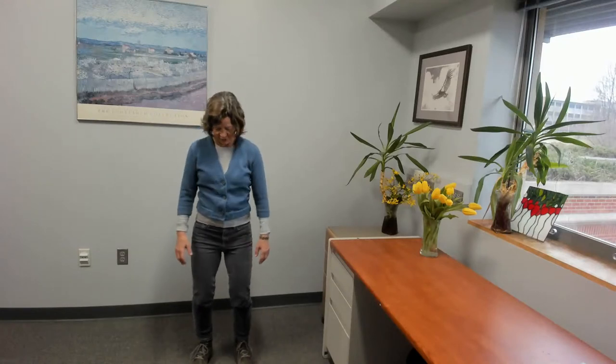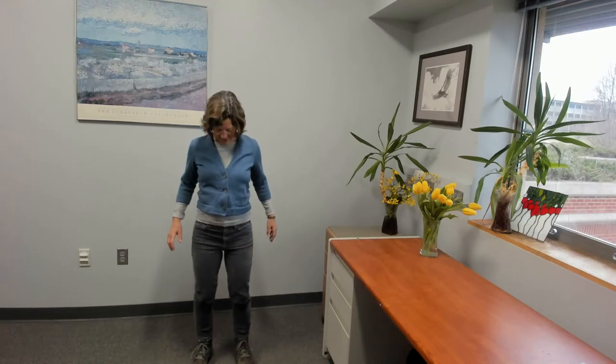Let's just do a little shoulder warm up. Inhale your shoulders up towards your ears and exhale down. Do that a couple times. And if it feels right today, inhale your shoulders up and back — so up, forward, back, and down. Let's do the other way as well.